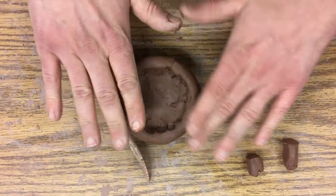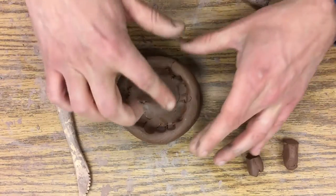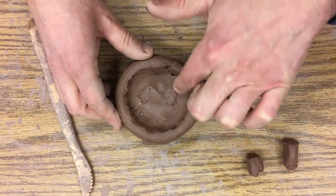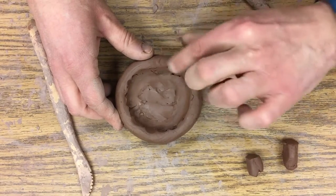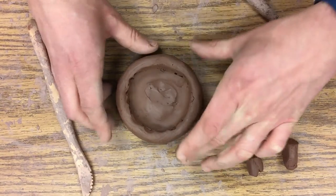For the first coil, really make sure this part is smooshed in nicely. You don't want to smoosh the top of the coil — we still need that surface area — so don't make it too thin. I'm just making sure it's all bonded together and erasing that cut line.